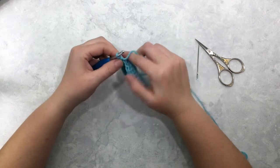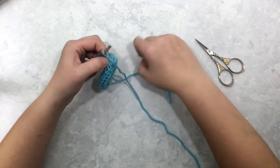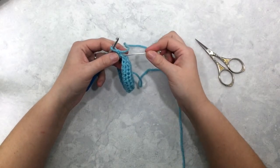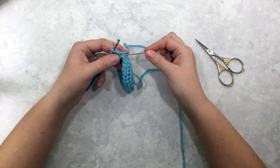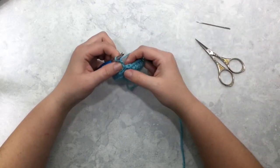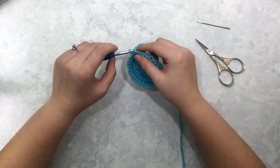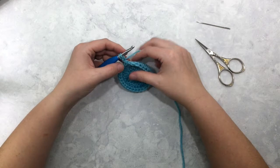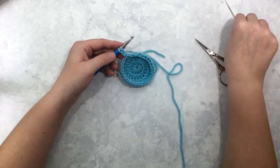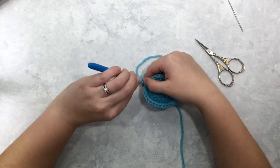You're going to insert your hook — I'll use my needle to point — first into the back loop of your first chain stitch, and then into the front loop of that same first chain stitch. So here I'm going to insert it into the back loop, yarn over and pull up a loop. Now I'm going back into the front loop of that same chain stitch — this is the second chain stitch from your hook.